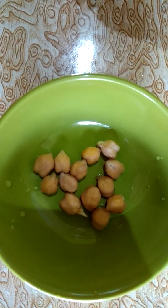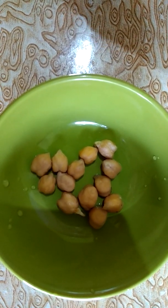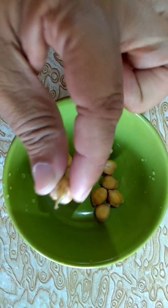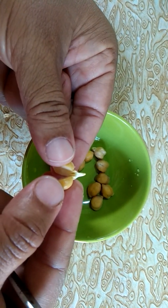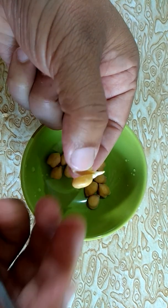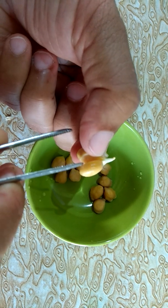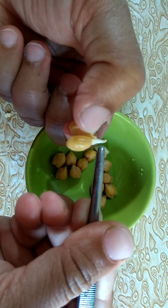Sprouts are nothing but germinated seeds. When we take one sprouted seed and carefully peel off the seed coat, then we can observe the different parts of the seeds which we discussed in the first class. After removing the seed coat, you can see the seed leaves. These are the seed leaves. As chickpeas is a dicot seed, you can see these two seed leaves which are also known as cotyledons. And this one is the embryo, which is also known as the baby plant.